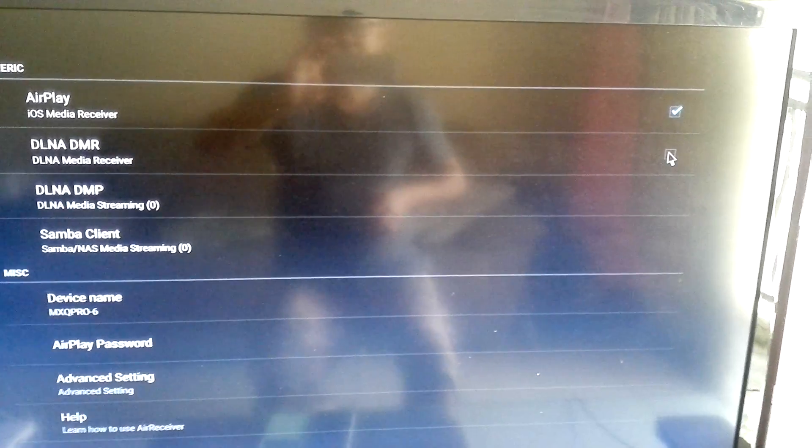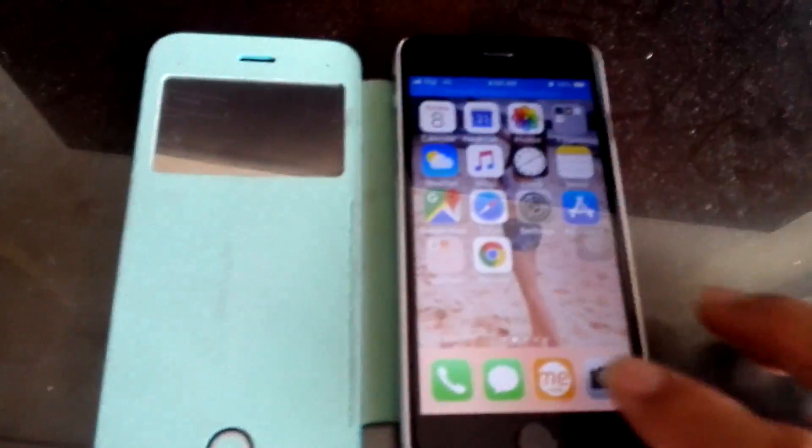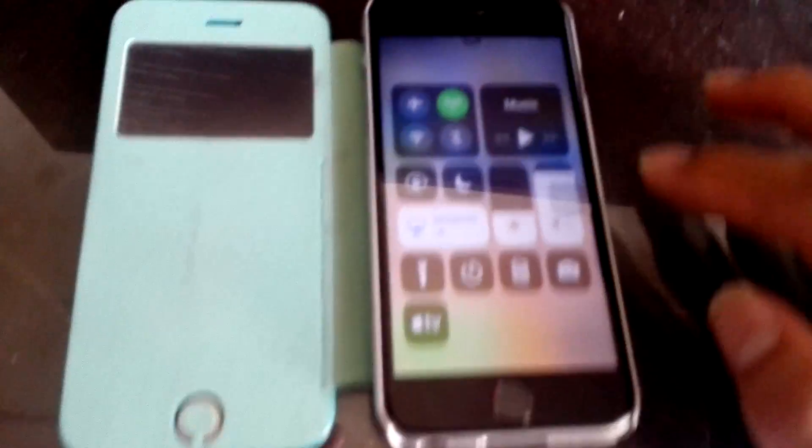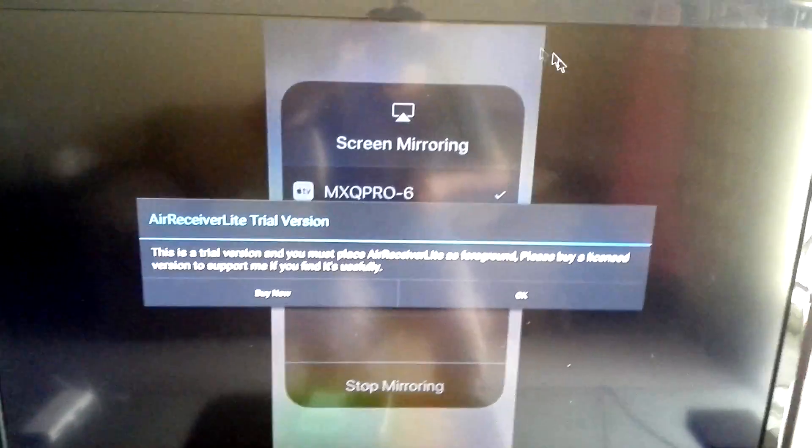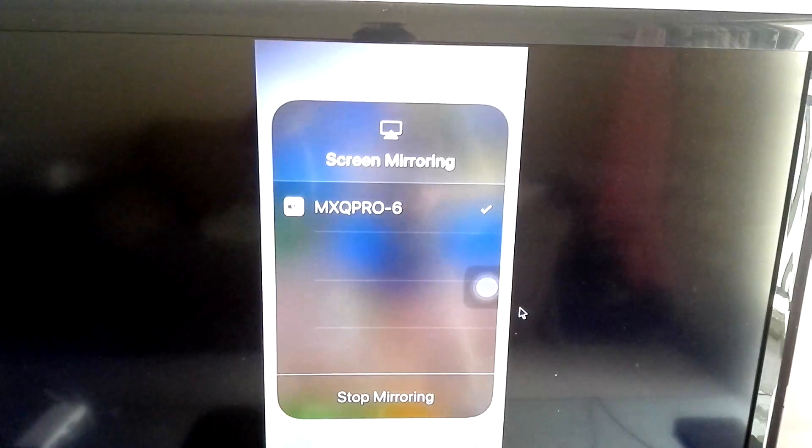Click the AirPlay and DLNA DMR box. Then go to your iPhone, scroll up, and look for Screen Mirroring. Choose the TV box you have, and you'll see that your screen is now being mirrored on the TV box.